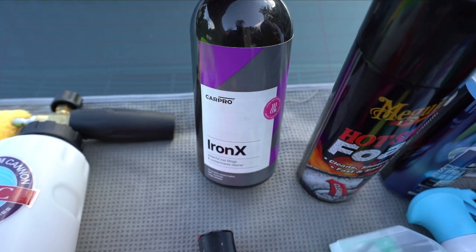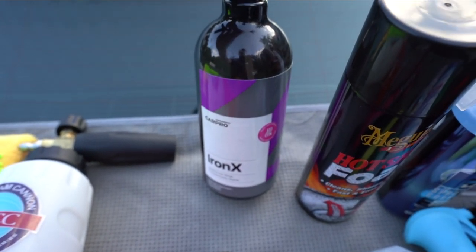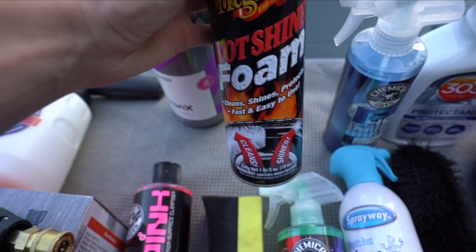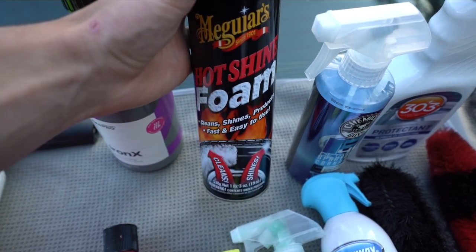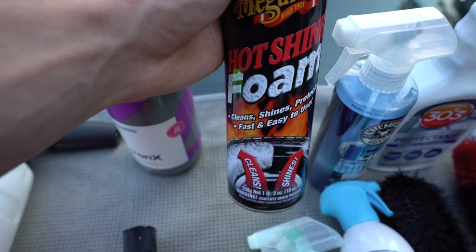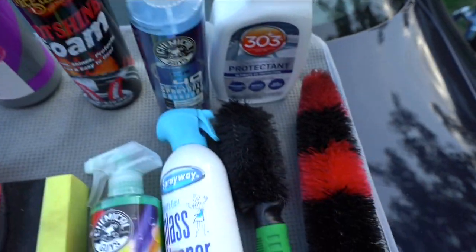Any sort of iron remover works, but specifically the one made by CarPro. This one is grape scent - they also make a lemon one. Beware, the scent is kind of strong. The next thing I use to actually clean the tires and leave a shiny look is Meguiar's Hot Shine foam. Love this stuff. One thing I'd say - don't apply this in your driveway; do it on the street somewhere where you don't care about marks, because you will have marks on the driveway for a while.